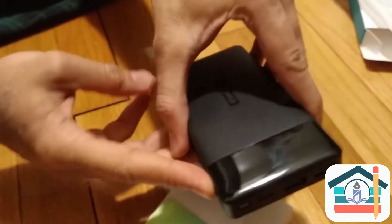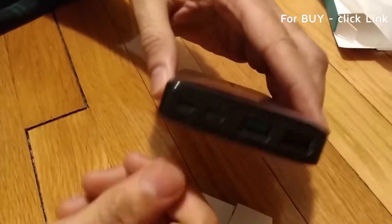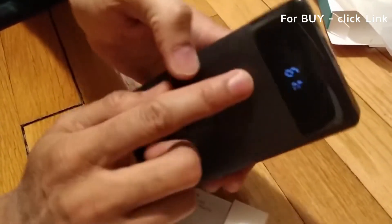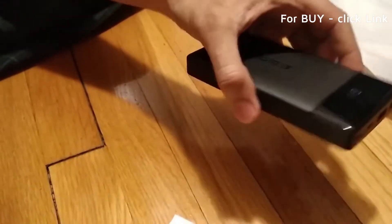There's a button on the side. When you press it, it tells you the percentage of the battery remaining on the power bank. That's pretty useful — you don't need to plug it in to find out if it's charged. A lot of these have four LED lights, but this one has a percentage display showing remaining capacity. That's a nice touch.